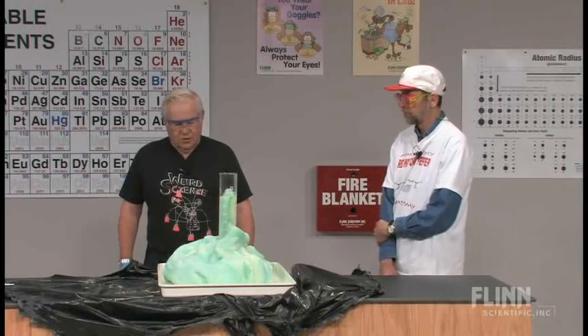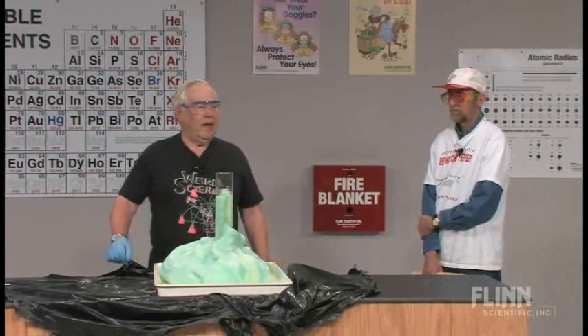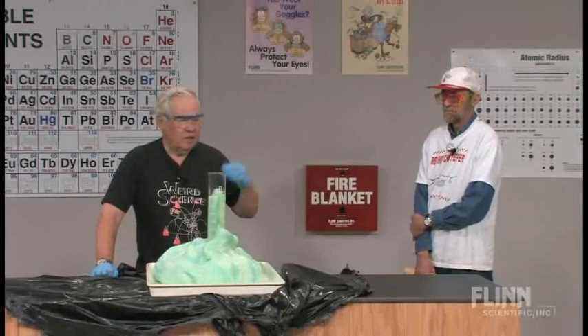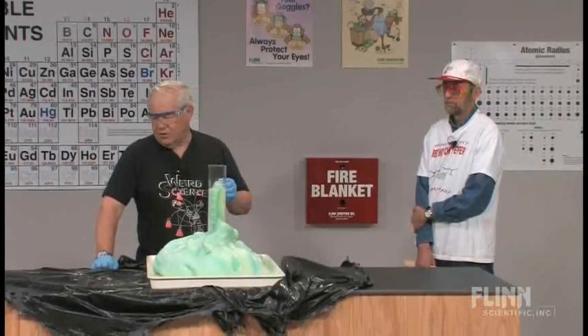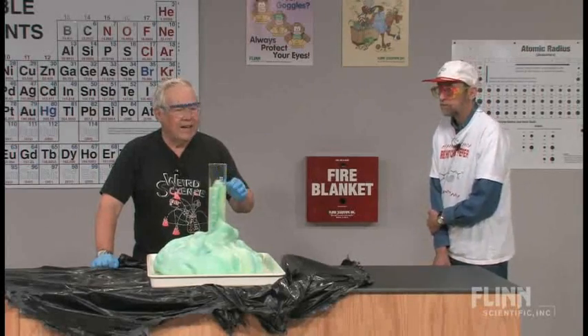And students want to come up and touch this stuff. I don't recommend that. I am quite sure that the hydrogen peroxide is probably completely decomposed. However, there are side reactions that can occur, and your iodide ion probably has made a little bit of iodine.